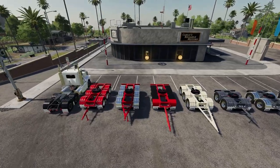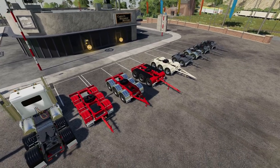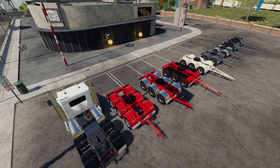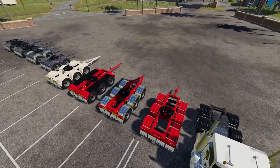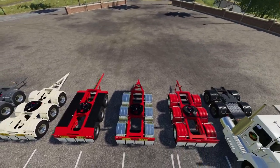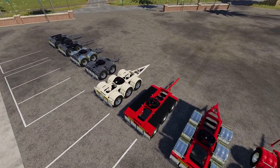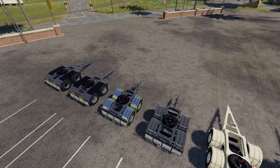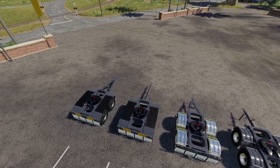Here we have all the dollies in their various configurations out at the shop so you can see them. We have the tri-dollies: the first all-red one is the short hitch with coloured mudguards stock standard. The second has chrome mudguards with the short hitch and road train signs. The next is the long hitch with road train signs, then the long hitch two in ivory. Then we have the duo dollies with coloured guards, chrome guards, and rubber guards with road train signs in both long neck configurations.